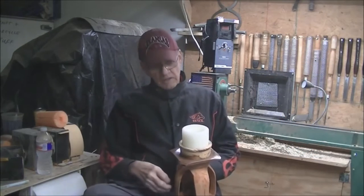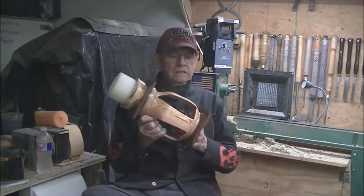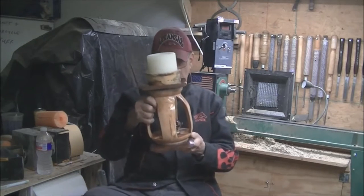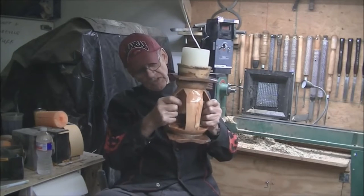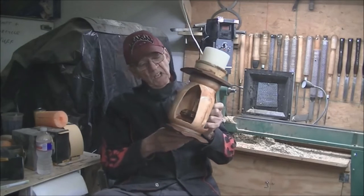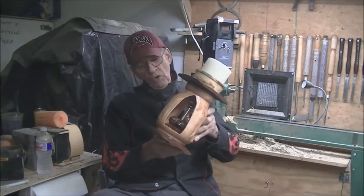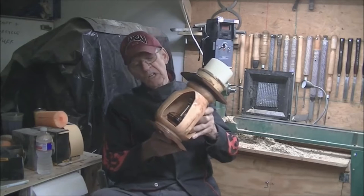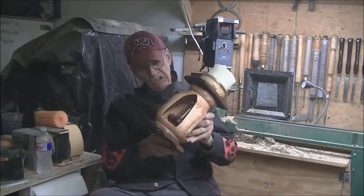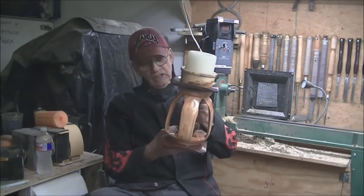Good morning, Larry Martin here. I've spent the last several days making this. It's a candle holder. It incorporates quite a few different features, several different kinds of wood. It's an inside-out turning using wood off the crate that enclosed my new Grizzly bandsaw. Therefore, I'm going to name this thing my Grizzly candle holder.